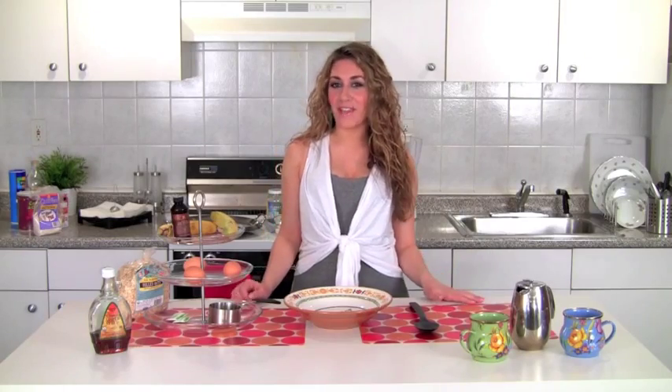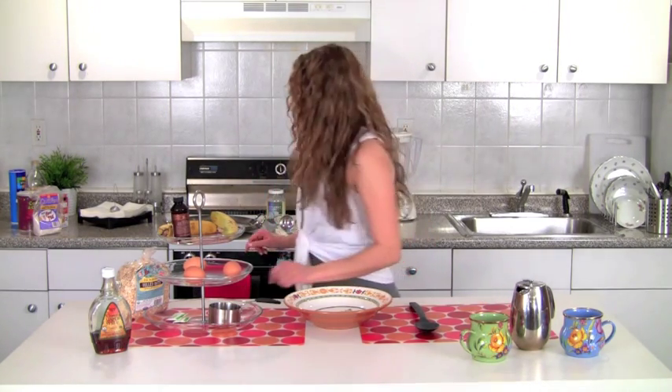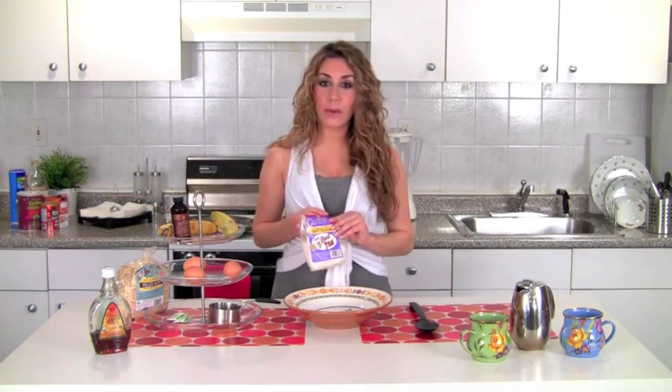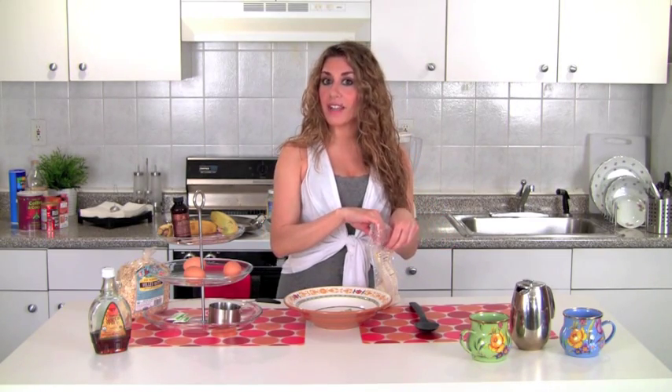I just happen to have my tap shoes on, so okay, back to the cooking. I'm going to get some flour — here I have some whole oat flour. I use this a lot, as you can see, and this is really great because it's super high in fiber.